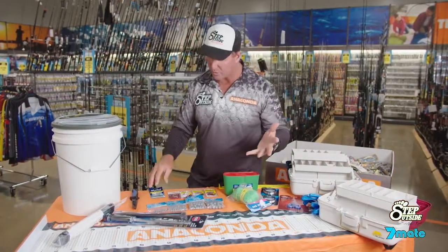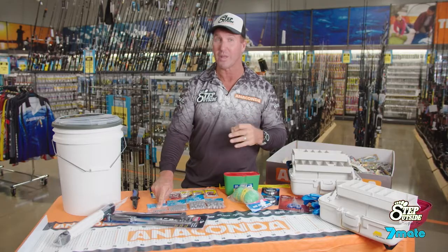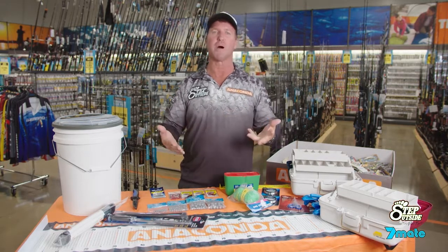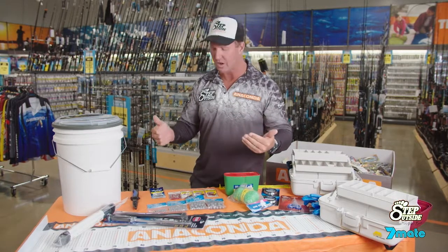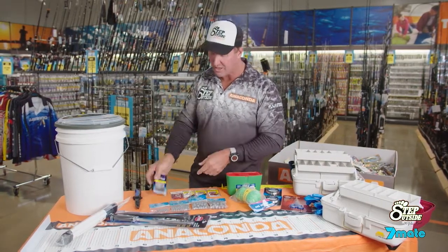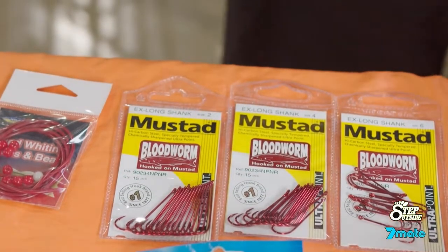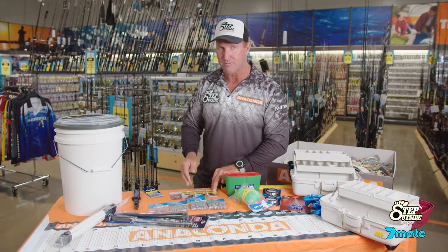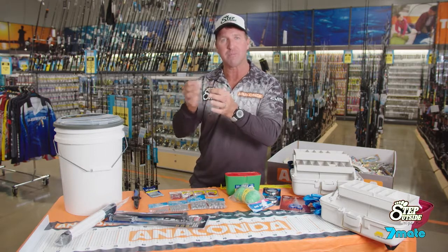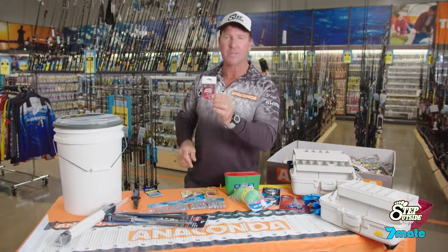Now the terminal tackle. I've got some really small sinkers, size zero — pretty small. They actually go down to triple zero which is pea size, all the way up to size three. You change the weight depending on the current you're fishing. Keep the swivels small — remember, lightweight. For hook size, we've gone from a size two to a size four to a size six long shank. They're a worm hook from Mustad, super sharp, which allows you to put that worm, yabby or cockle right up the shank for more food for the fish.